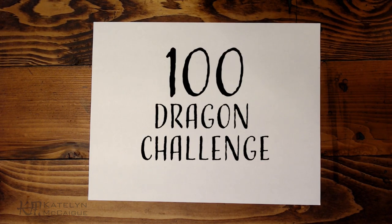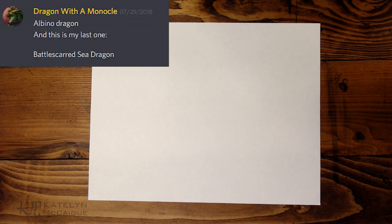Hey guys, welcome back to the channel! My name is Caitlin and today we are continuing the hundred dragon challenge. You guys really liked the first episode, so I was excited to get into the second episode. For today's, we're going to do a dragon with a monocle's idea of a battle-scarred sea dragon.